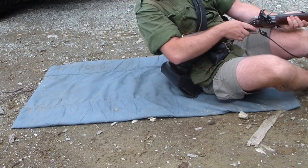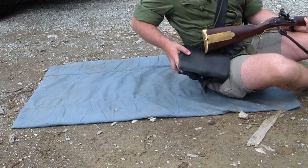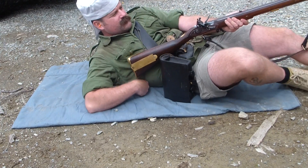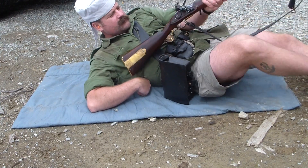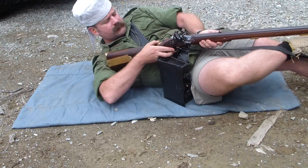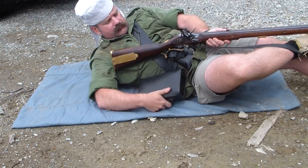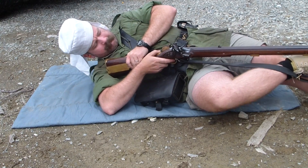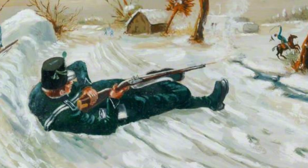One thing that modern target shooters don't have to contend with when using the supine position is the wearing of infantry equipment. This proved to be an encumbrance of the highest degree, with the pouch having to be brought forward onto the right hip and the powder horn moved to the rear behind the back, safely out of the way of any pan ignition. The cartridge box also needed to be tilted to allow room for the stock in the shoulder. This position, while effective, requires good practice, but because of its awkwardness I don't think that it would be chosen over a good prone supported version.